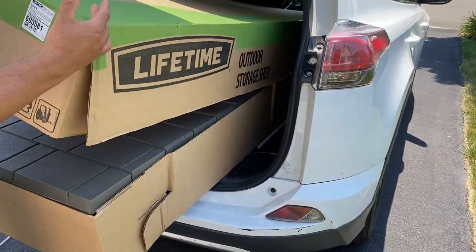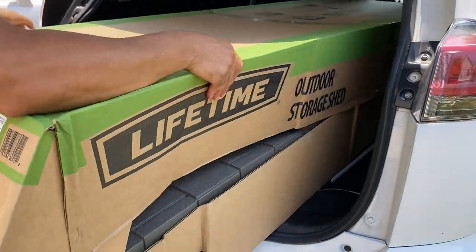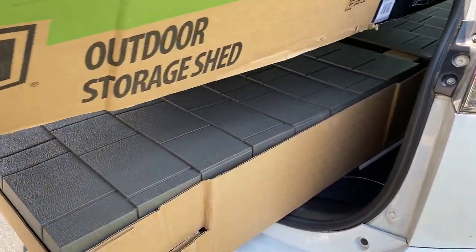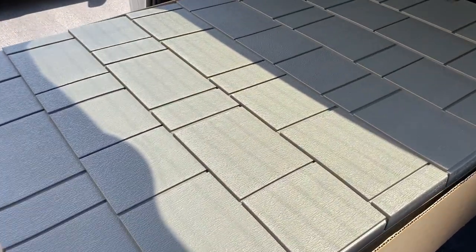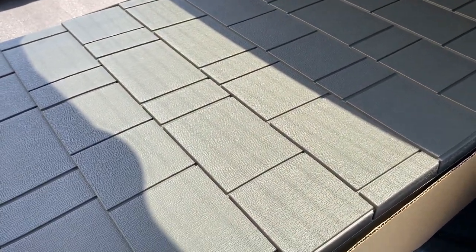And there you have it — the second box. Here we're going to have the floor and the doors. It's been a few months since January!